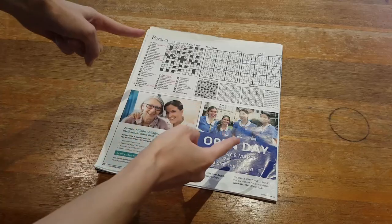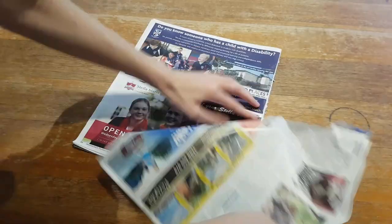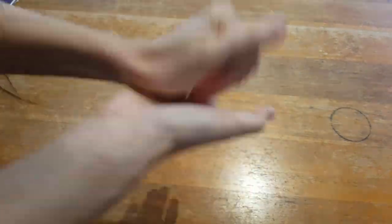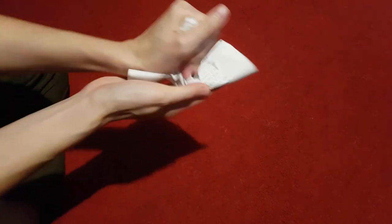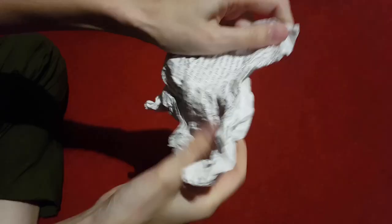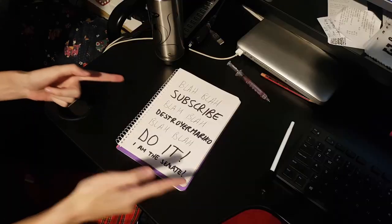You can do this with all sorts of paper! Old Sudoku paper! Old YouTube scripts! Last week's school notes!